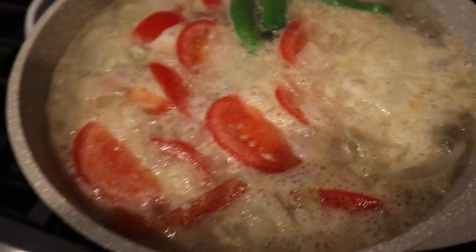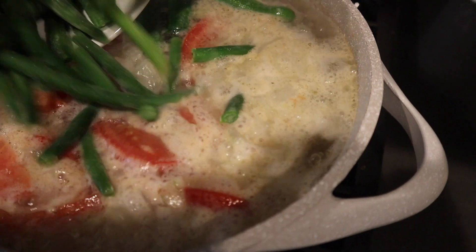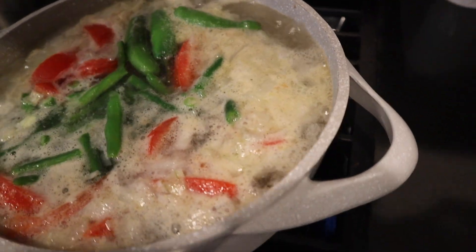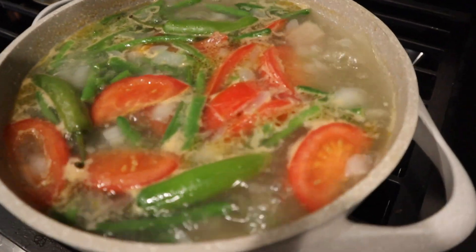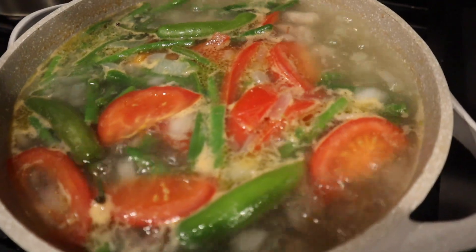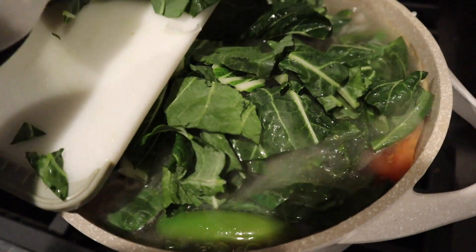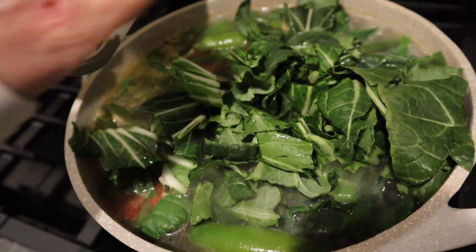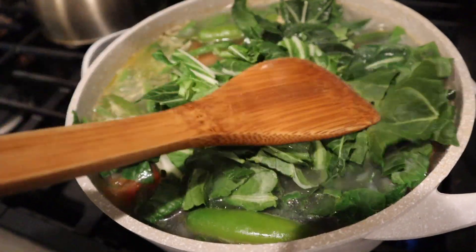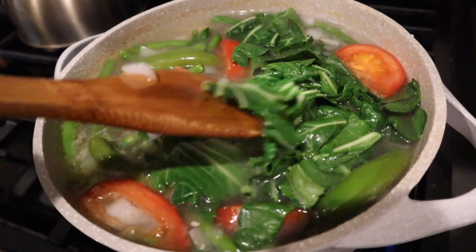All right, once this has started boiling, go ahead and add some green beans. All right, once your ingredients have been boiling for about 15 minutes, add your bok choy and chili pepper.